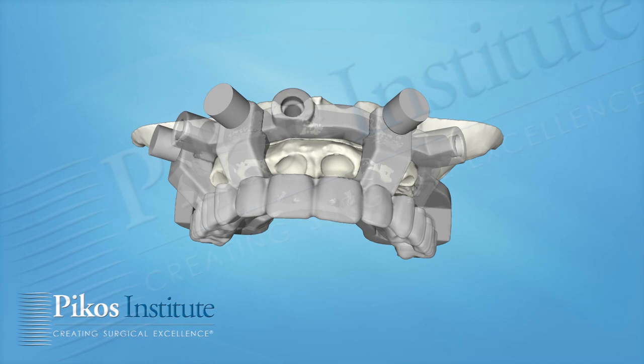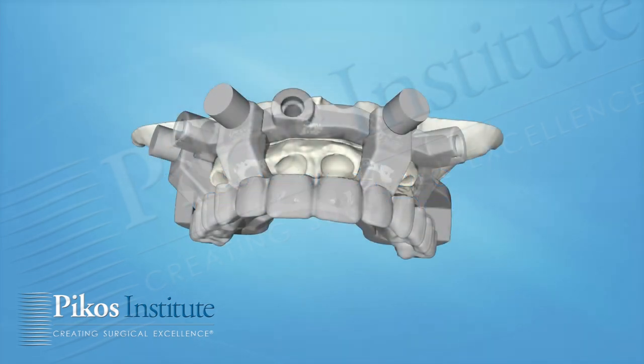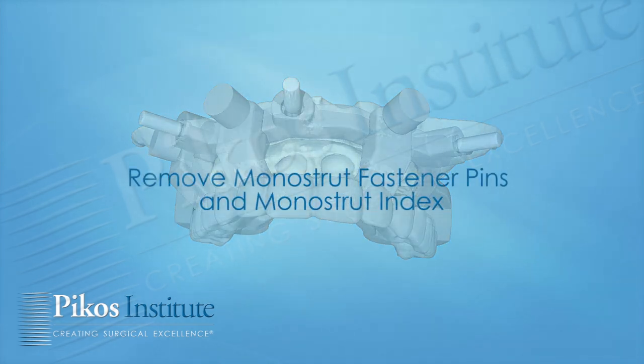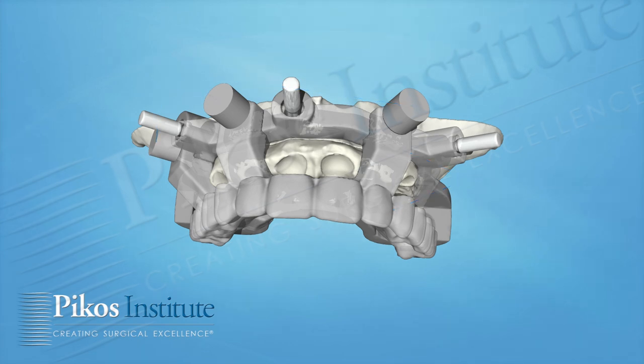This is what I want you to practice with in advance, making sure you have good draw so that you can place that foundation guide with the built-in index immediately, and feel comfortable with it — because what you do here is what you're going to do in the mouth. Once the bite's verified, we drill our holes and pin the foundation guide into place, then take these fastener pins and remove them. You're going to do all this in the lab this afternoon.